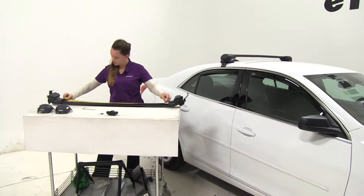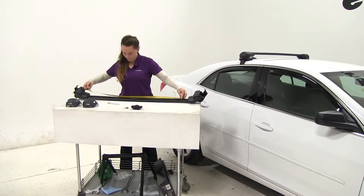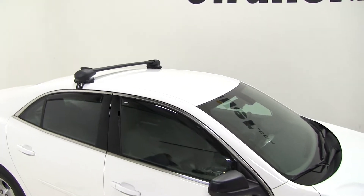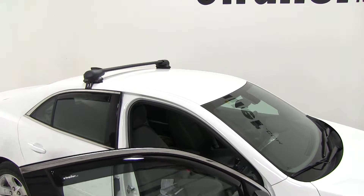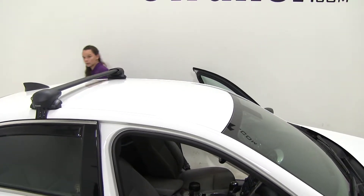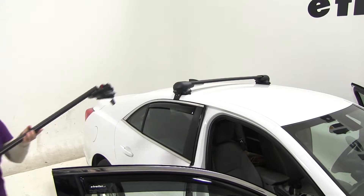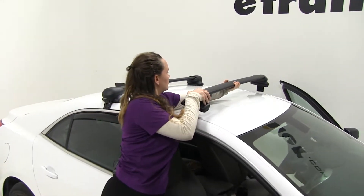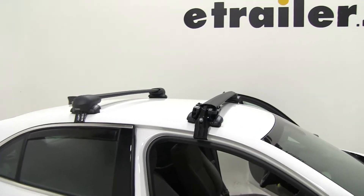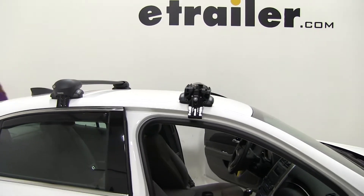Just double check. With those in place now we can open up our front doors and we'll loosely install our crossbar. I'm just going to readjust the clamps, make sure everything is sitting the right way, and we'll check our spread here.